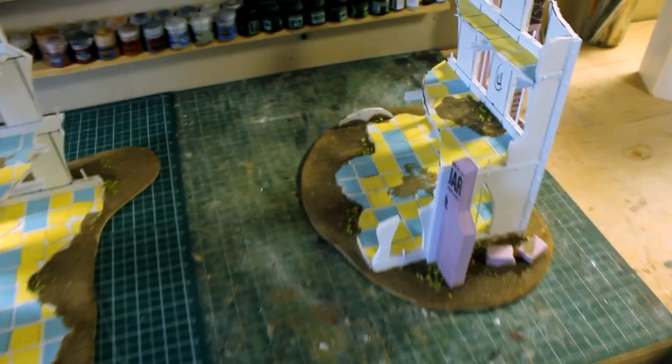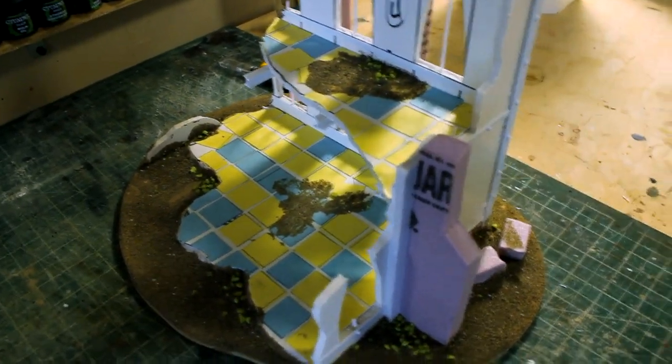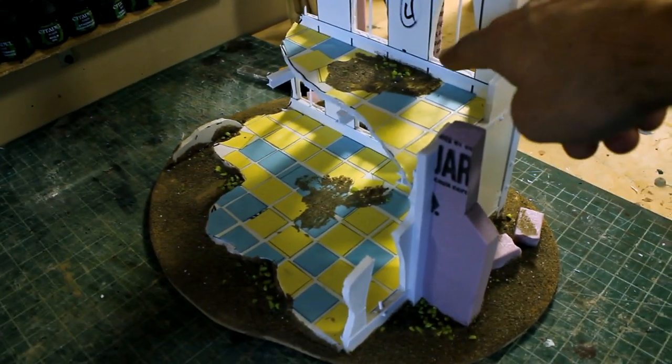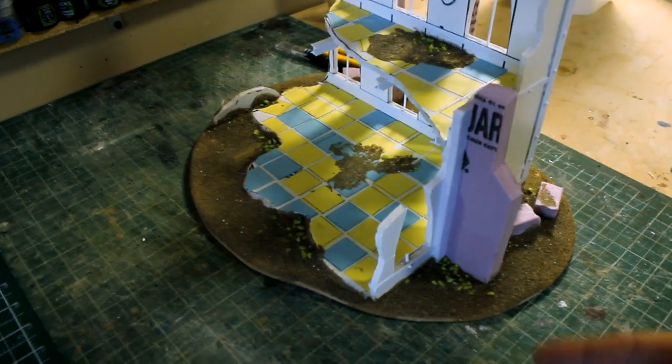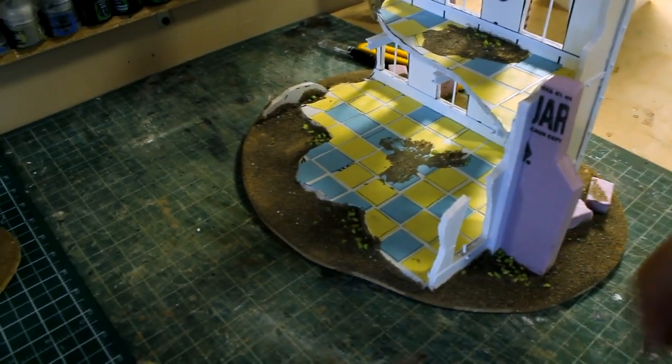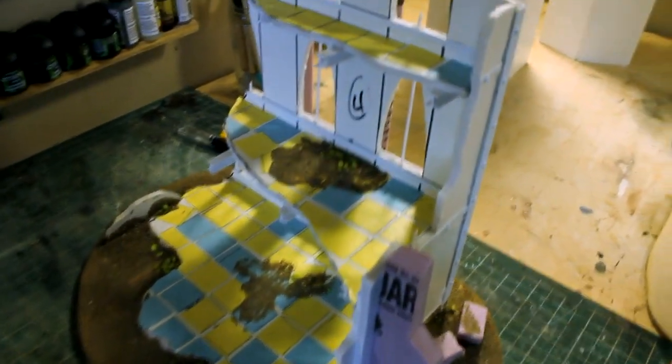That was the idea for these. I just have a little plastic card rod in here. After painting, I will be coming in and putting broken glass in all the windows. I've got to do some modeling to build them up, paint them, and then do some modeling again to finish them off. So that's what we've got so far.